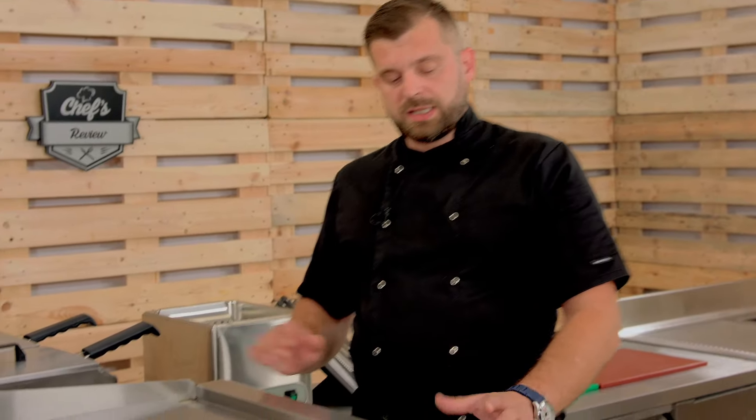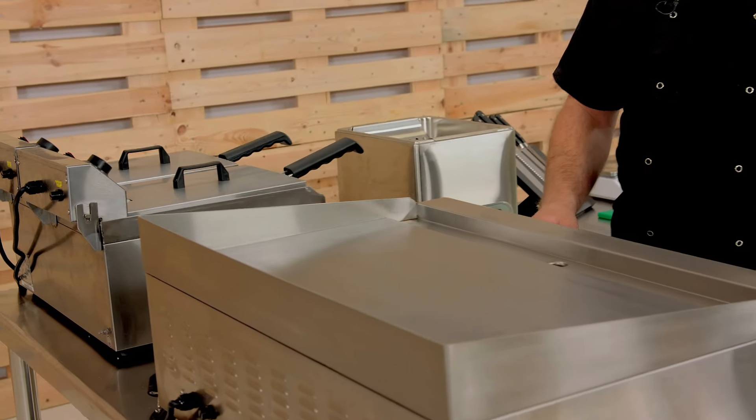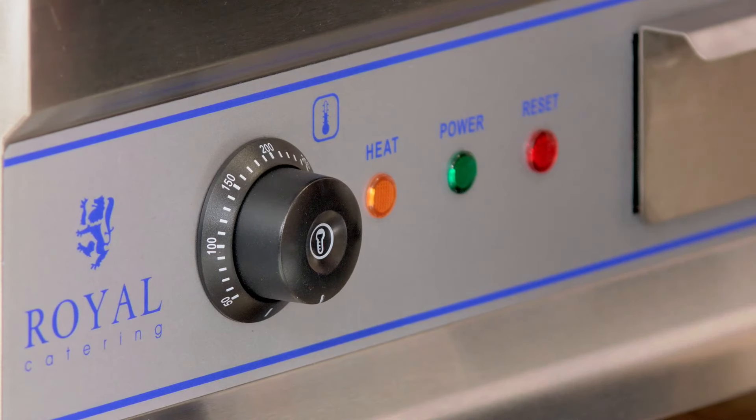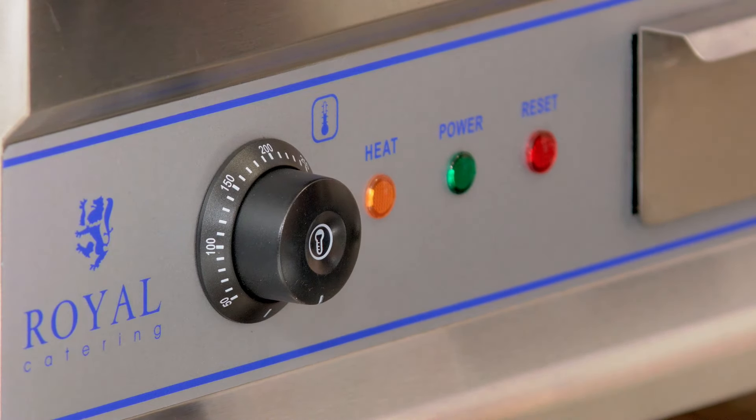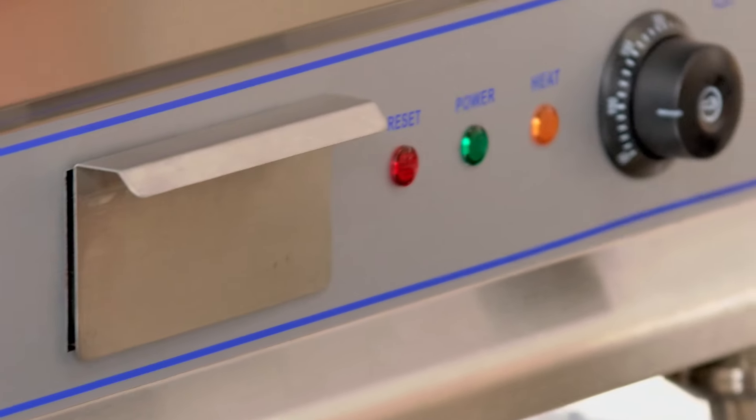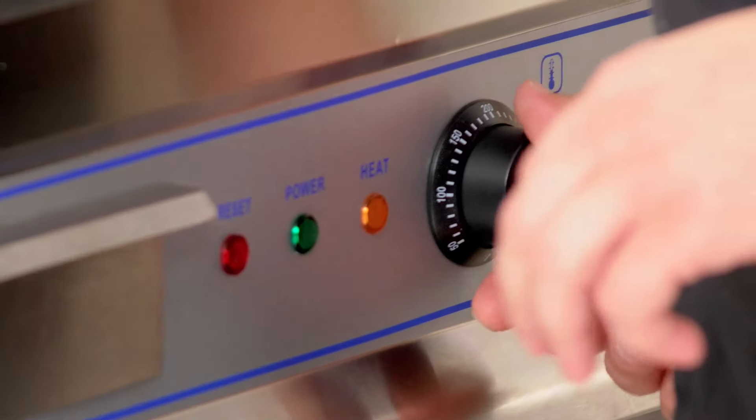What's the temperature range on this one? Both heat plates are controlled individually with two knobs, which also double as on/off switches. Once plugged in, turning a knob down to zero shuts that side down. You can turn it up between 50 and 300 degrees, and 300 degrees is the maximum temperature for this grill.